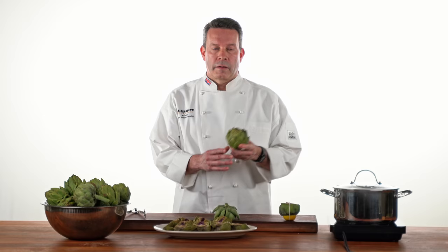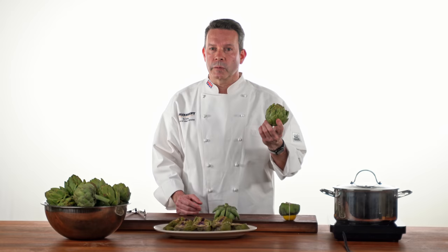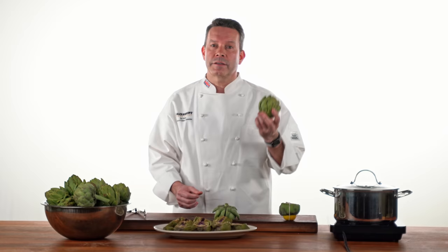I would class artichokes as a superfood. They're very high in dietary fiber, vitamin A, thiamine, riboflavin, and niacin, which are all fantastic for your body. Very high in dietary fiber and packed full of antioxidants. Apart from that, they actually taste fantastic.